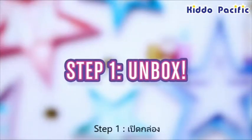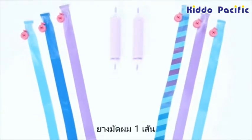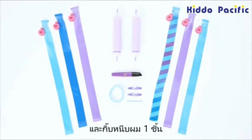Unboxing is the first step! Inside, you'll find six extensions, two bun makers, one marker, one elastic, two hair clips, and a bobby pin.